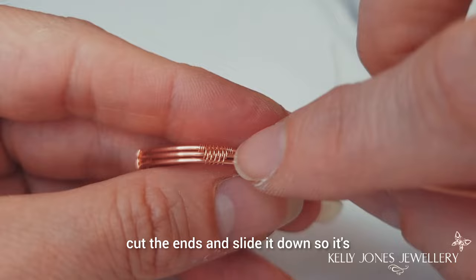I'll go and oxidise mine and I'll be right back. So there we have it - finished. I've oxidised mine. If you'd like to oxidise yours, I did a video on oxidising and aftercare - I'll put a link in the description below. Thanks for watching and I will see you all in the next one. Bye for now.